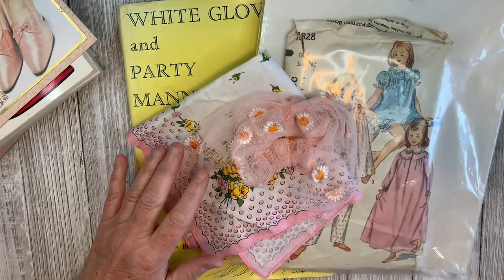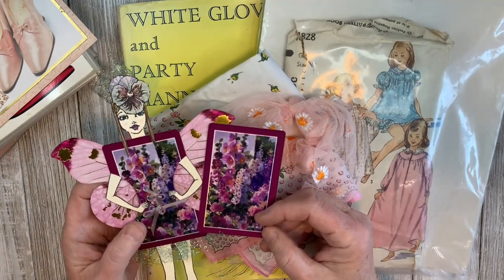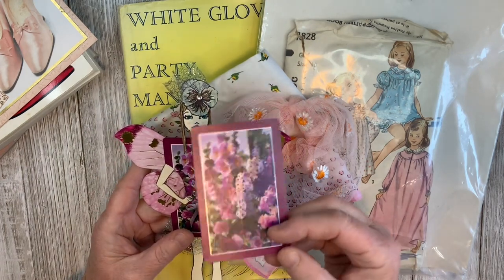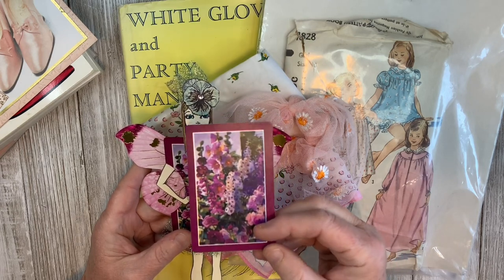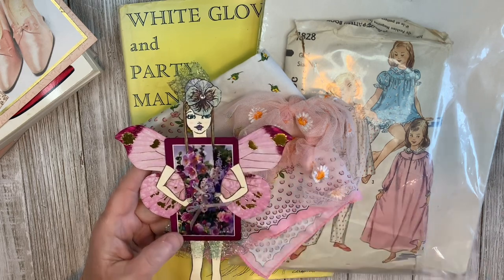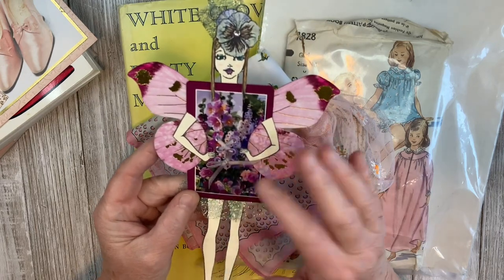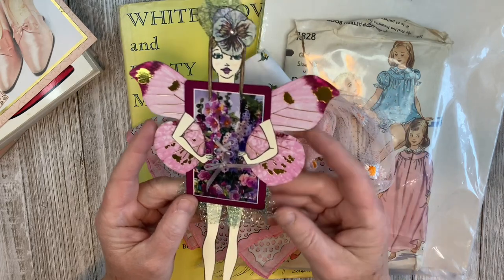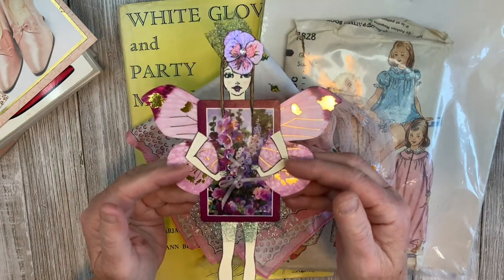The last thing I have for you today: if you remember a few thrift hauls back, I found a whole bridge set with four packs of cards at the Goodwill bins. I picked those up not really knowing what I was going to do with them. After watching some videos, I got inspired to make a paper doll. The playing card was the base and the wings are from some Dollar Tree butterfly die cuts. I have a video with some basics on how I created her and I'll link that below.